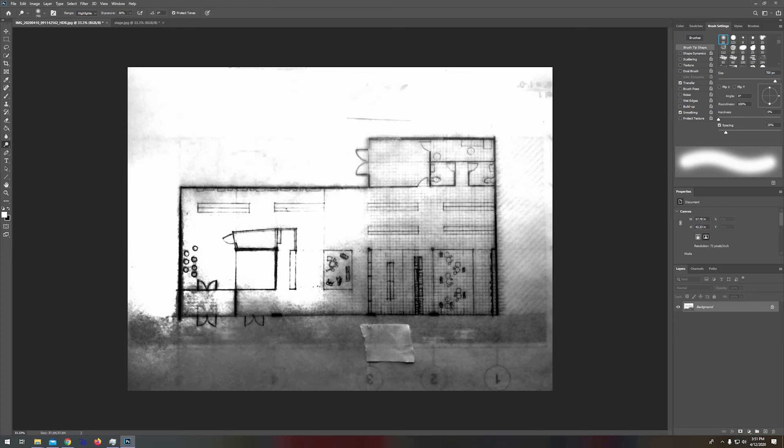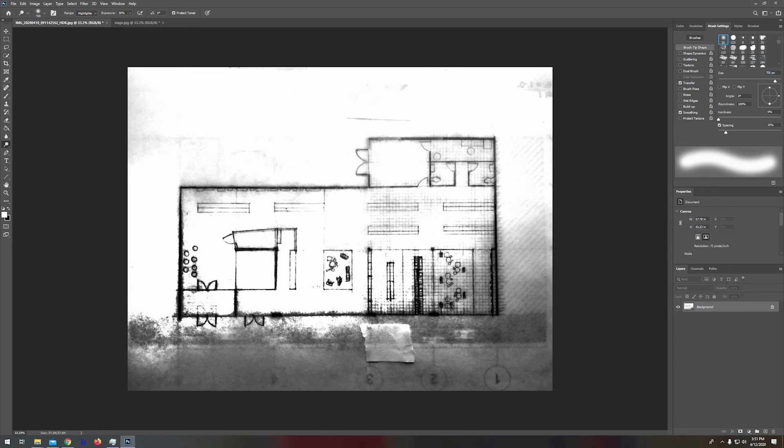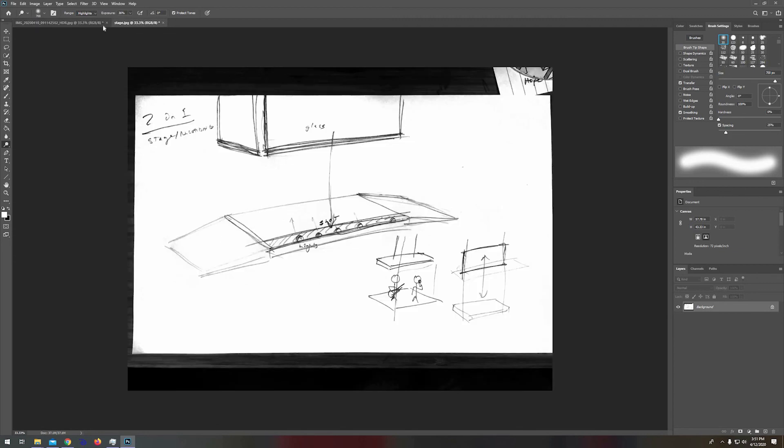Now with the dodge tool selected I'm going to start painting — going around and around because there's a lot of noise to work out. But it's still working as you can see. Part of the reason it's taking so long is because I have the exposure so low. If I bump it up to maybe 36 it really knocks out the noise pretty fast, though you risk losing information. As you can see it's working somewhat, but not as well as the other sketch because it was not lit very well — and now you can see that crunching, it almost looks worse.